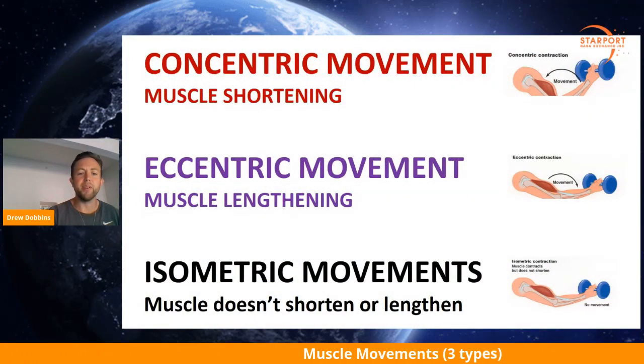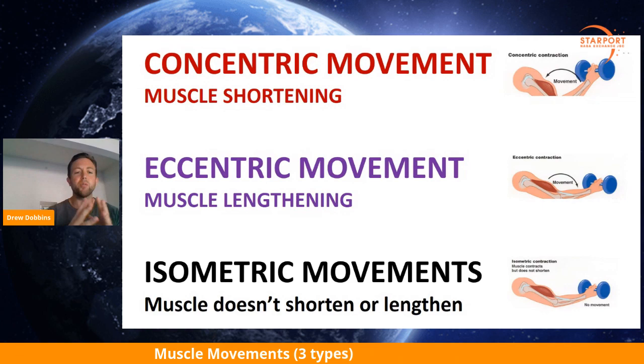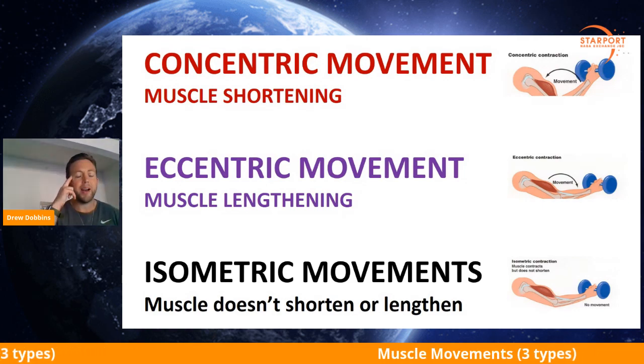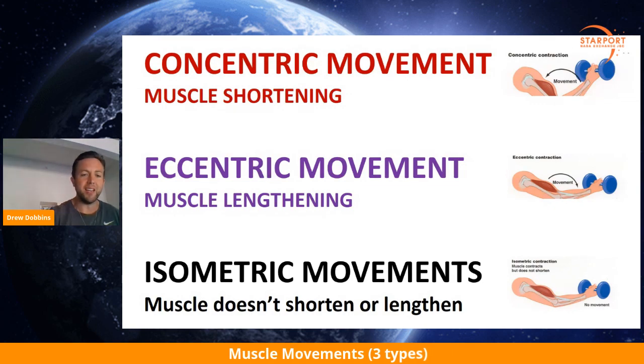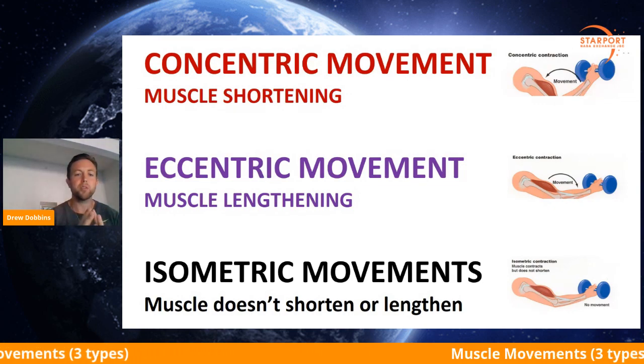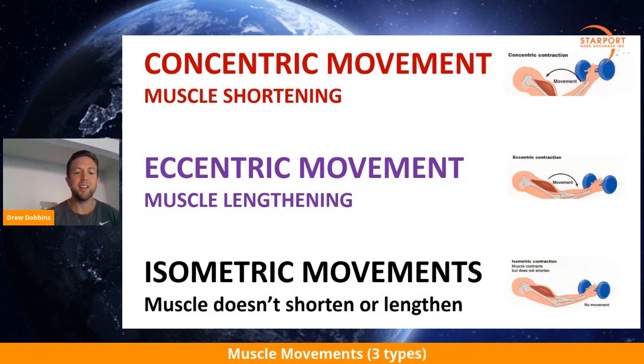Next one: eccentric movement. The muscle is lengthening. How I remember it — I think of the E in eccentric for elongation. So the muscle is elongating, the muscle is lengthening. A good example is the muscle lengthening on the way down.